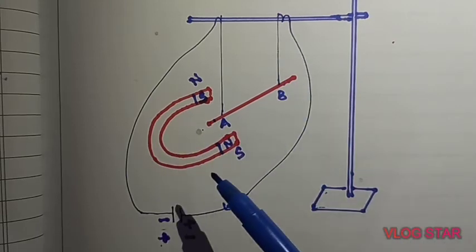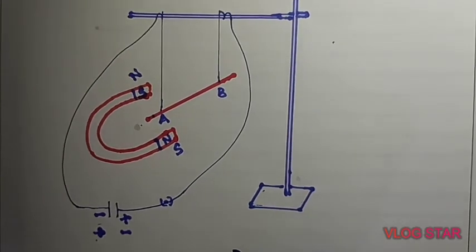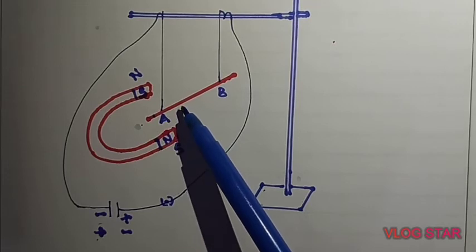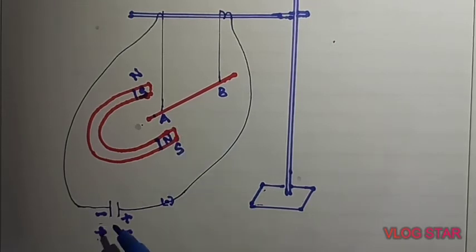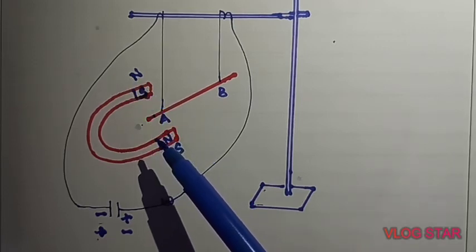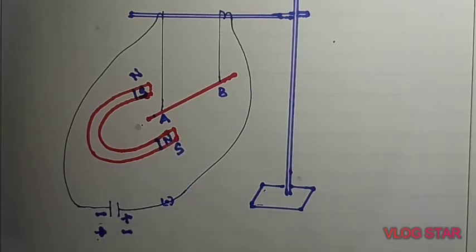So the final conclusion of this activity is: the direction of motion depends on the direction of current as well as the direction of the magnetic field. But one question remains unanswered — how do we determine the direction of motion of a conductor if we know the direction of the magnetic field as well as the current?